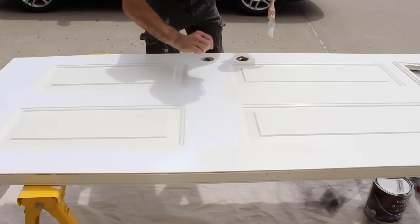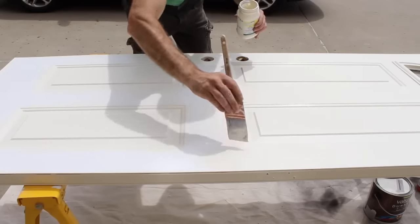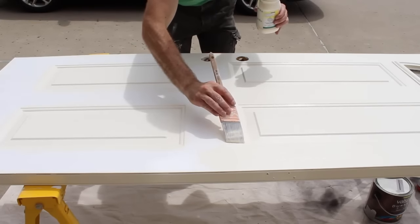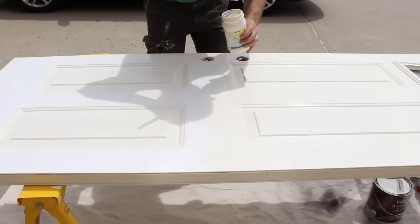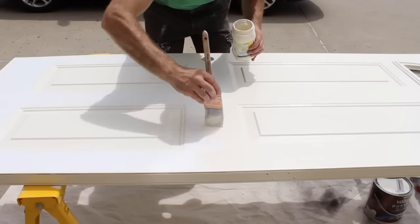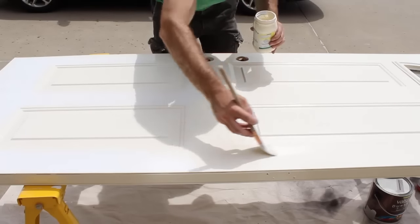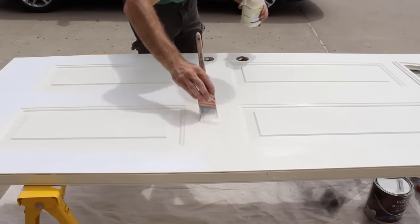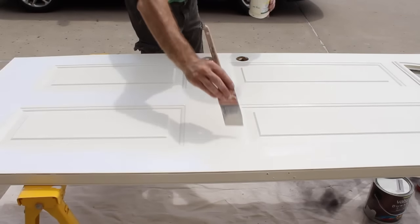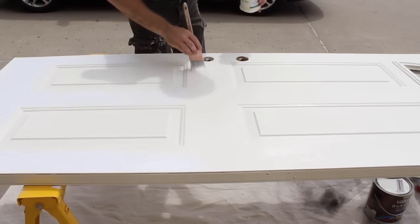Once you get to the middle section of the door, very much like the top, simply paint horizontally. But don't cross the intersection point between the vertical section and the horizontal section that you're painting. If you do, it's not a problem — just smooth it out. Then at the very end, try to use long strokes and a light touch to smooth out the paint.